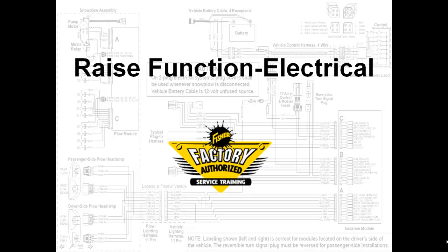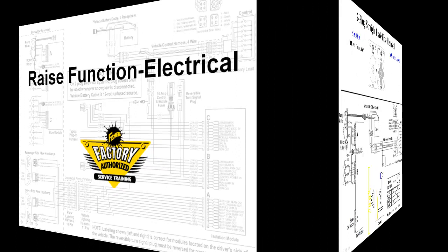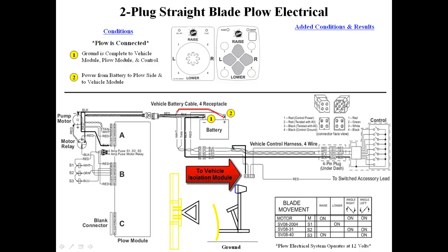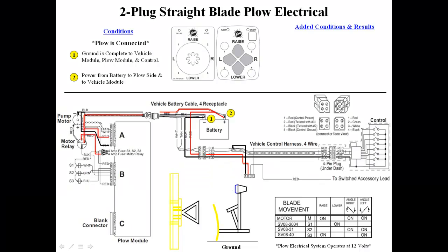We will now demonstrate the raise function on a straight blade plow. The plow is connected. Ground from the battery runs to the plow module, to the cab control, and the vehicle isolation module. 12 volts from the battery runs to the vehicle isolation module, to the plow module, and the motor relay. The plow module sends 12 volts to the fuses and to the solenoid coils. The switch accessory circuit is activated by turning on the keyed ignition, providing 12 volts to the vehicle isolation module.